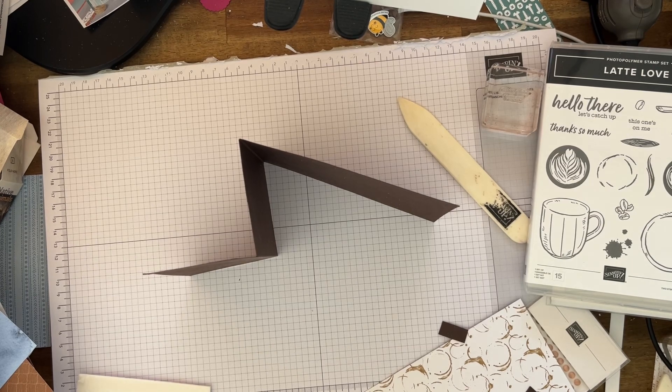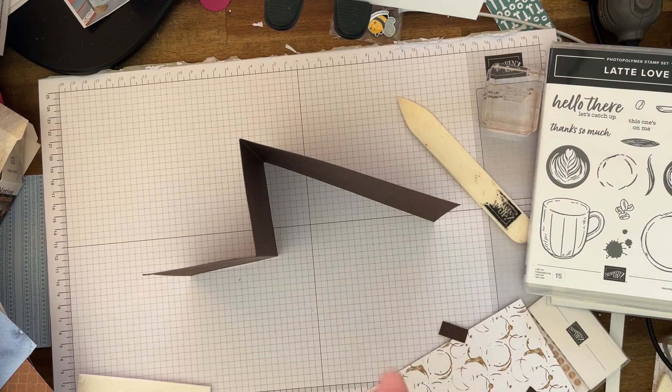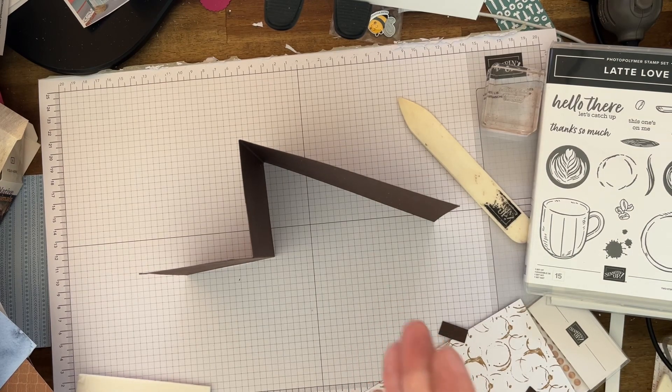Now, I know people are going to say why aren't you doing it in inches. There are so many tutorials in inches and in the American style. For the rest of the world, we are limited in what we do, so I wanted to do this specifically for A4 cardstock in centimetres, which is used for the rest of the world.